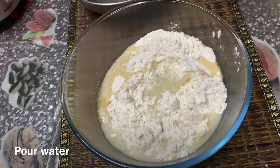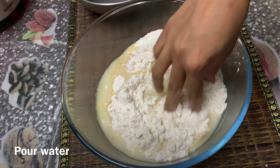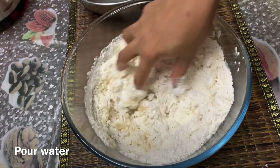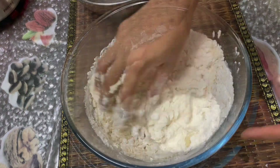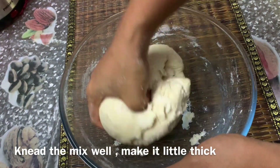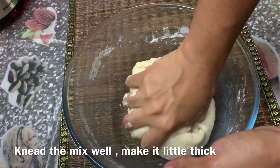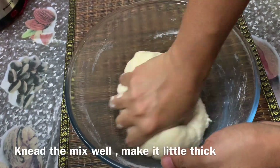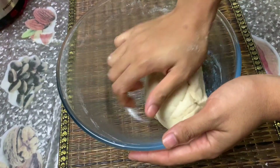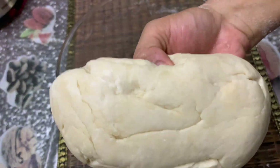One small dough tray — I will add this. You can add the dough for thick dough. I will mix the dough and mix it in a few minutes.